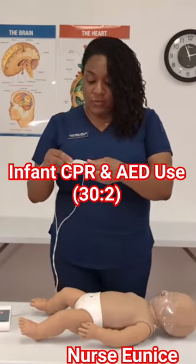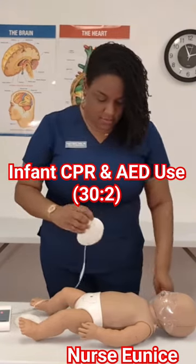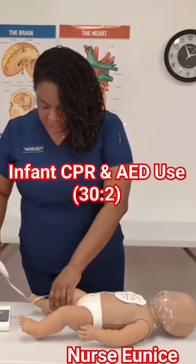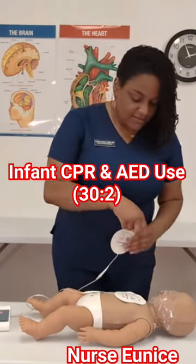So we are going to place one pad — apply pads, plug in connector — to the center front of the baby's chest, and the second pad on the baby's back.